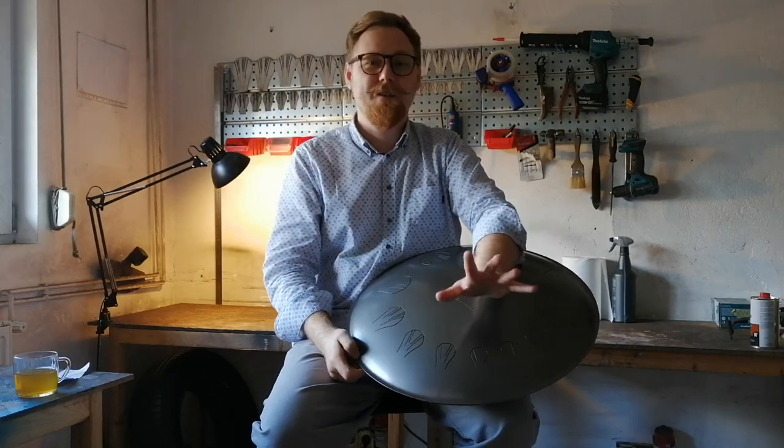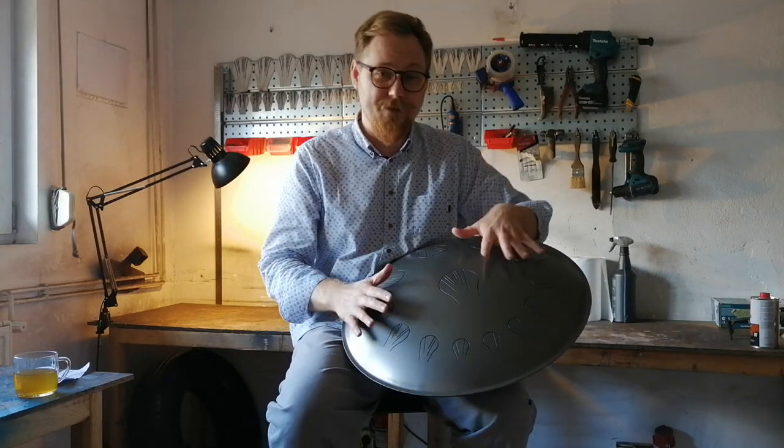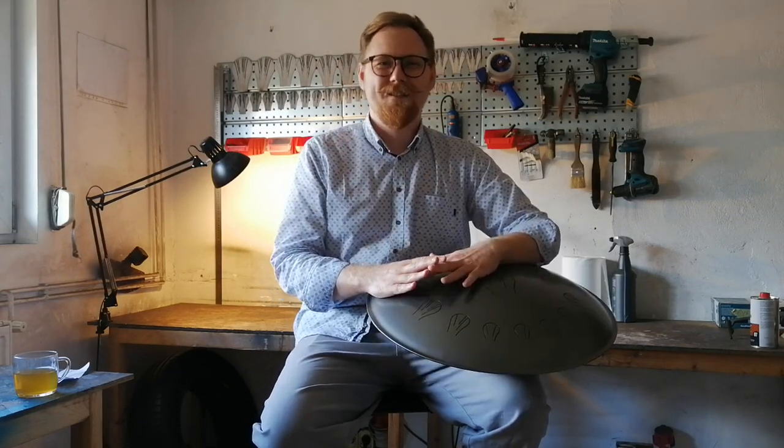Greetings to all. I decided that I will speak — for me it's difficult. I will try not to lose your attention and tell you something useful and helpful about steel tongue drums. My name is Maxim Yudin, and it seems I am the only one who works here in this workshop that I founded. And let's start from there.